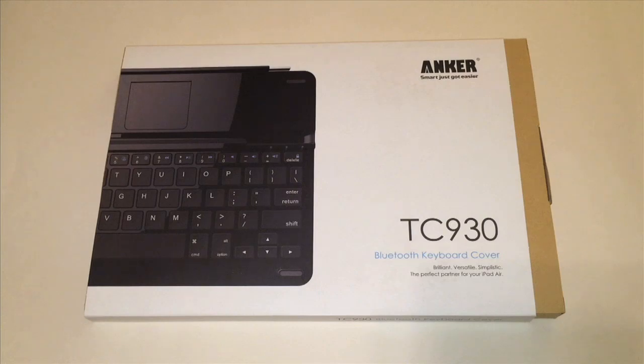Hey there, Joe Techie back again to do another review. Today we're going to be talking about the Anker Smart keyboard case for the iPad Air 2. This just came in — it's a brand new product. I've looked at some of the ratings on this and comparing it to some of the other keyboards out there for the price. This is around $30 to $35 depending on which version you buy — the Anker TC930 Bluetooth keyboard cover.